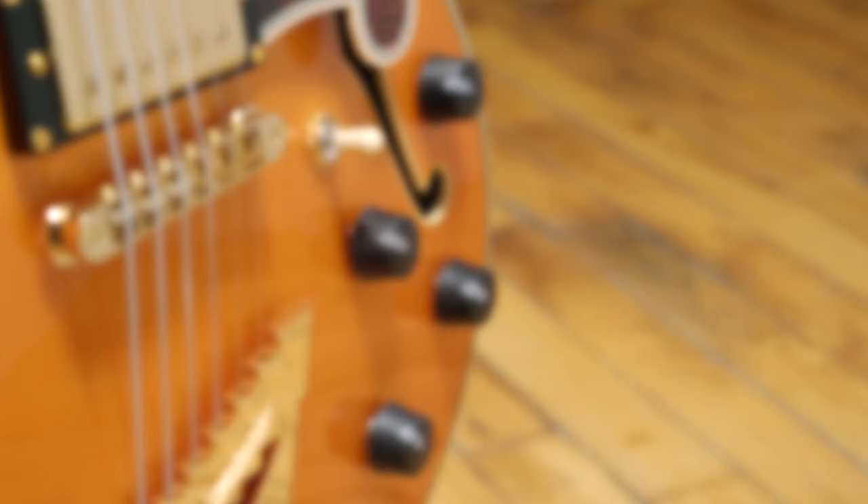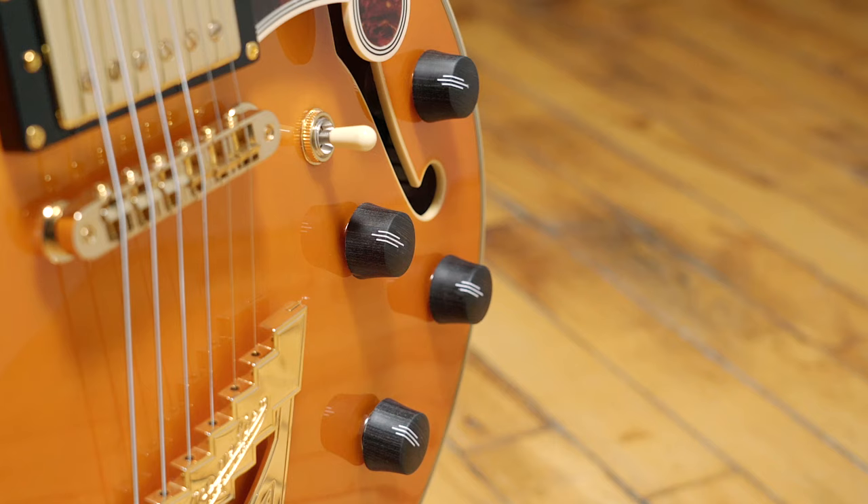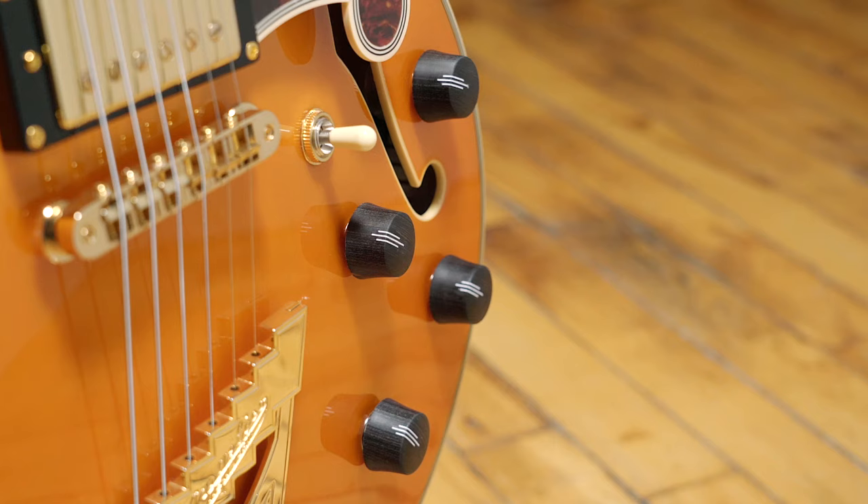The Seymour Duncan 59s on this guitar offer a wide variety of tone options. The split coil option gives you a total of eight on-board tone options, ranging from that warm, lush neck position to that bright, bite, choppy bridge sound, and everywhere in between. You really can't go wrong. So now let's move to the shared pickup position, and I'll play a little funky riff that'll give me a chance to demonstrate some of the differences between the split coil on-board tone options.